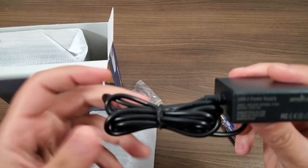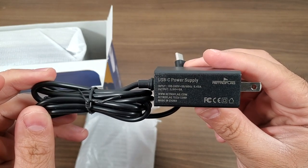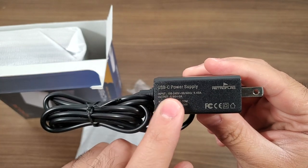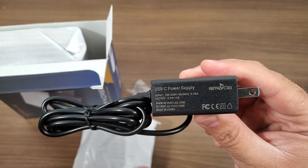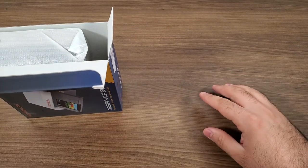Next we are going to get a power cord to power up our entire system. The nice thing that RetroFlag does is they make sure they give you the proper amperage — you're looking at a 5 volt 3 amp power supply, which is more than sufficient for pretty much any application running on a Raspberry Pi 4.